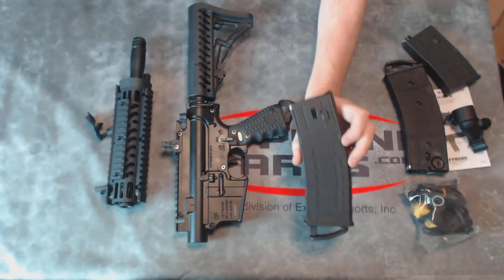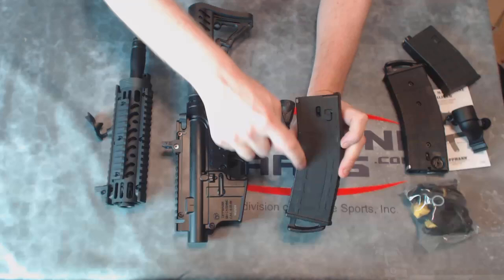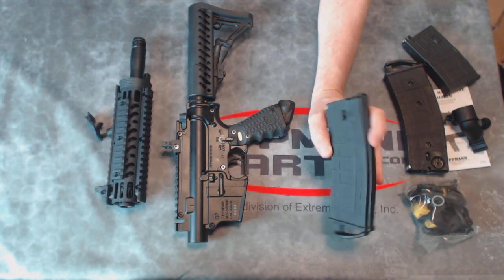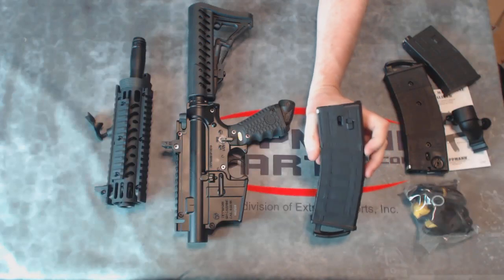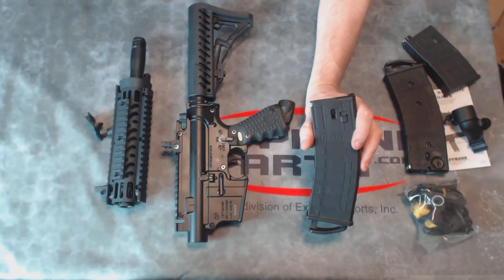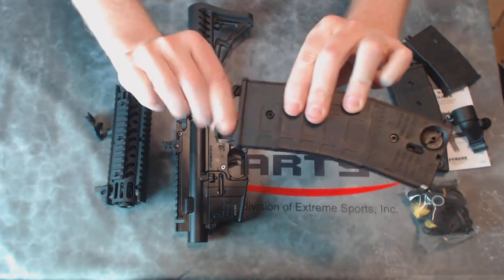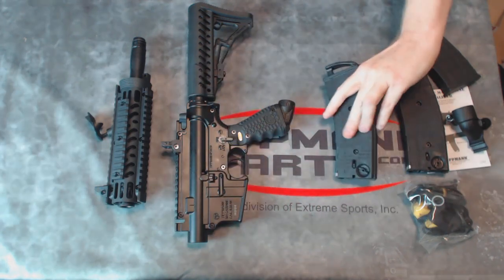First, let's go over these magazines. These are the Tippmann TMC 20-ball magazines. They hold 20 rounds in a helical system. These are all black. At the time of making this video, if you wanted to get extra magazines, the only ones available are the tan versions, but we do expect these all-black ones to become available fairly soon on their own. This comes with two of these, and they have fake Ranger plates on the bottom that make it very easy to pull them off the gun.